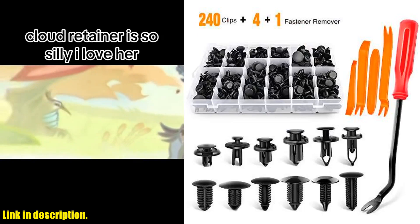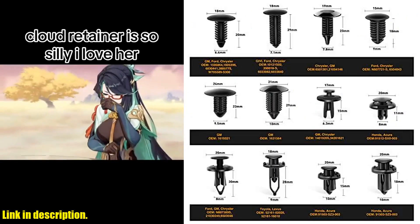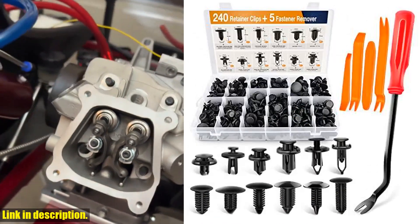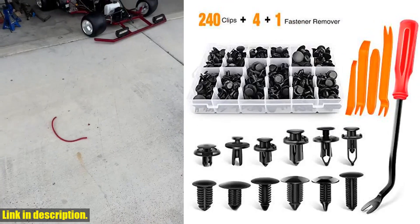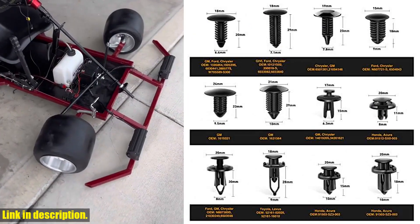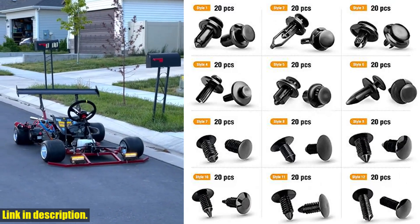So, if you're ready to say goodbye to lost or damaged body fasteners and hello to a hassle-free solution, be sure to check out the GOOACC GRC33 240 PCS Bumper Retainer Clips Car Plastic Rivets Fasteners Push Retainer Kit. The link is in the description below — don't miss out. Subscribe to our channel for more great product reviews and hit that like button if you found this video helpful. Thanks for watching.